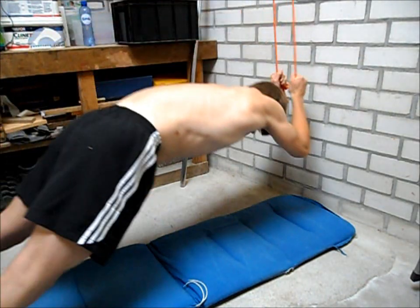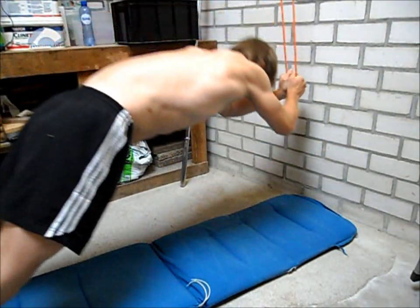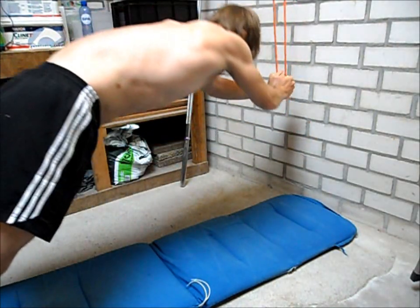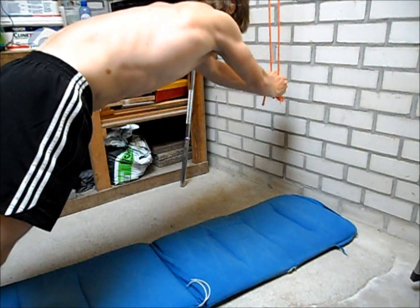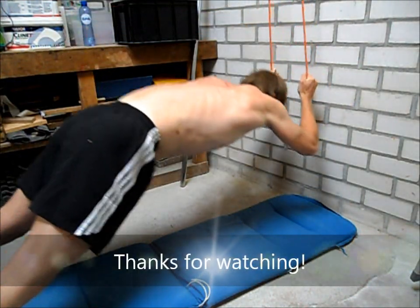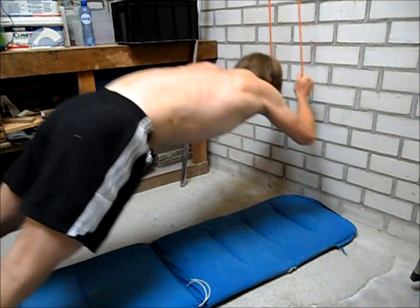I put a cushion underneath myself because I'm not entirely sure this rope can hold my weight, so make sure you get a strong rope that can at least hold your body weight. You can make this exercise more difficult by adding some weight. Thank you for watching.